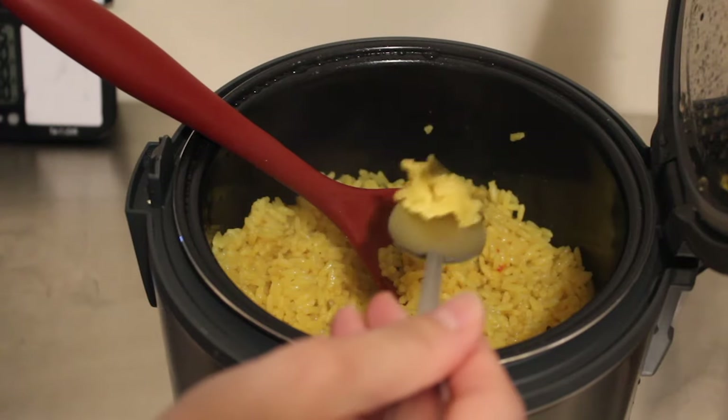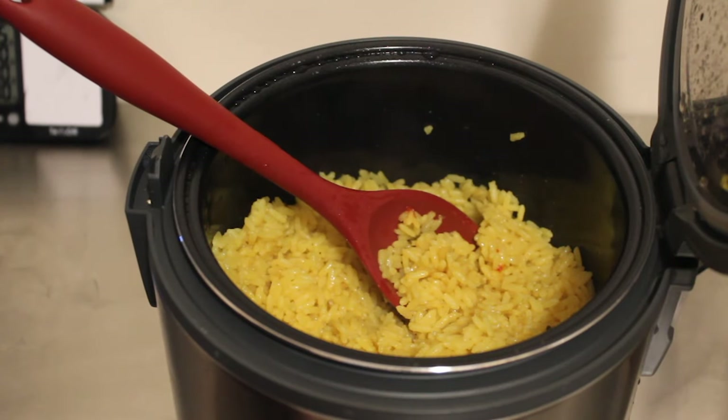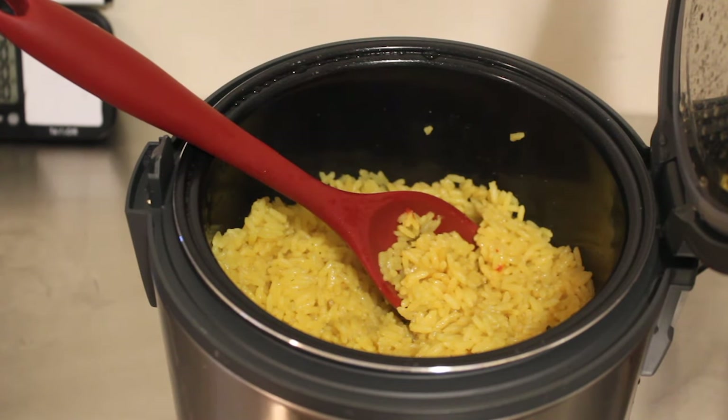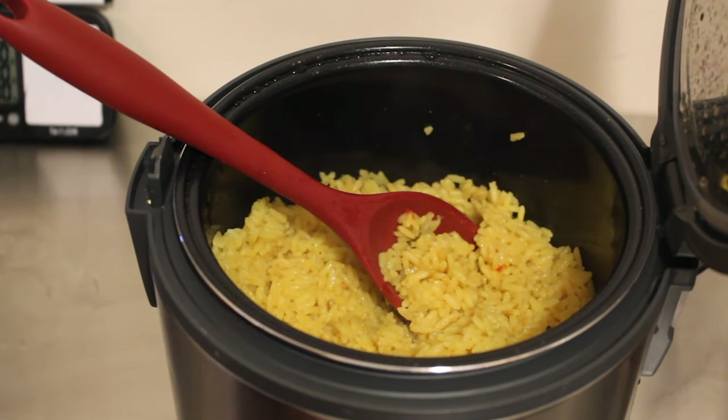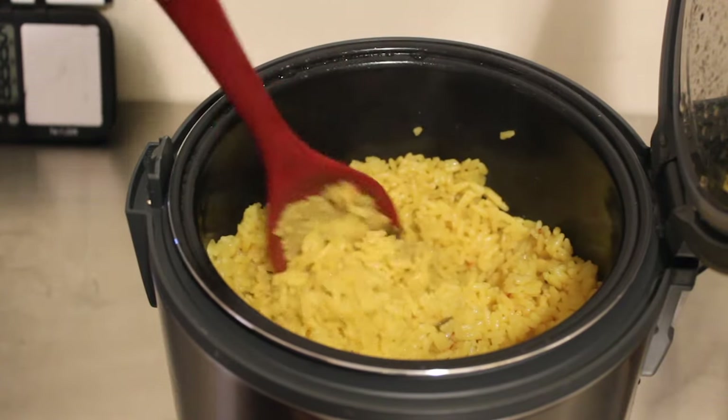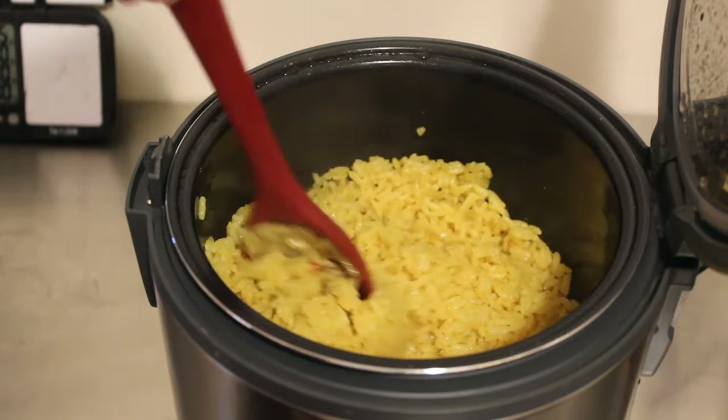I'm going to go ahead and try it — let me get a spoon. Mmm, that is really, really good. Let me go ahead and put this in a bowl and we can take a closer look.